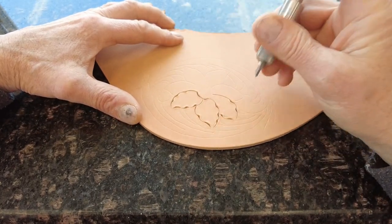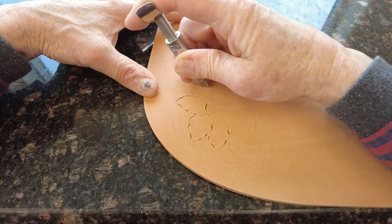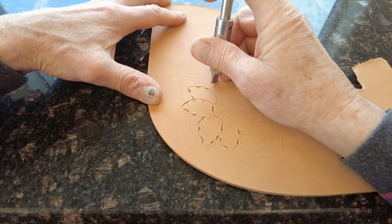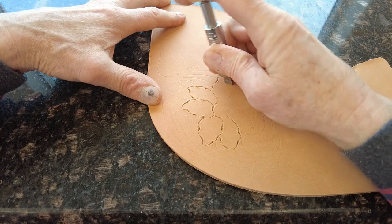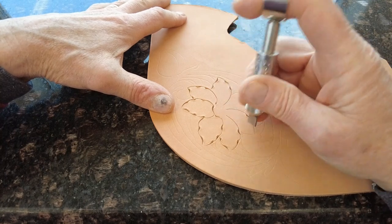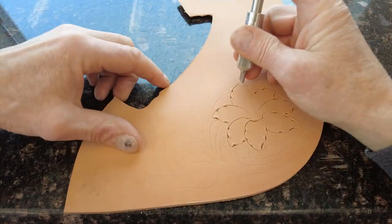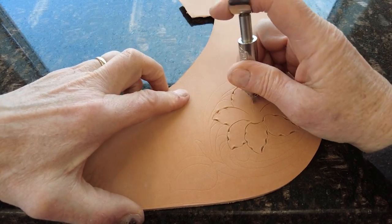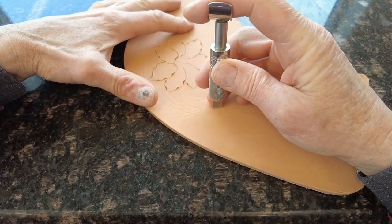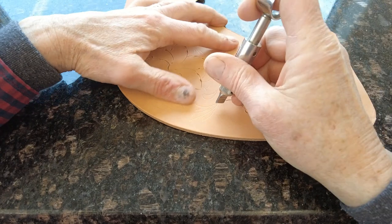All of those little scallops are where it will be undercut, so there's a reason for all of this. This pressure-and-release method pretty much corresponds with how the beveling and undercutting will go later on, and it's also easier on your hand — you don't have to maintain constant pressure. So let's cut these leaves and show you: push and twist, push and twist.